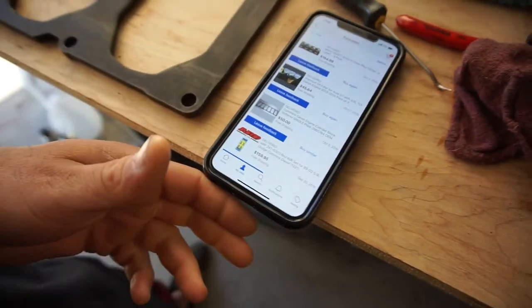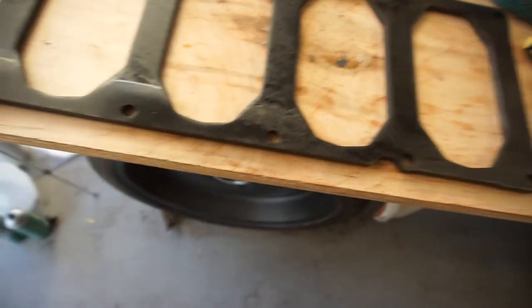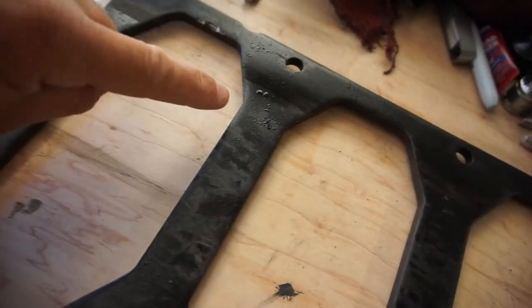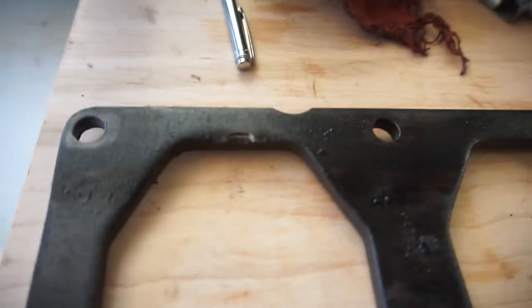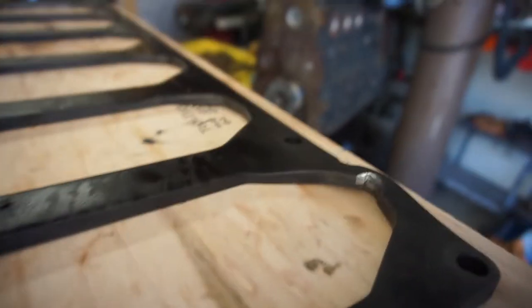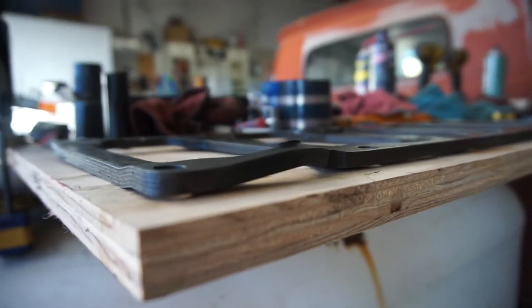My wife brings the package in and this is what I get. This is clean — but the part was nasty, nasty, nasty. It's got all kinds of oil on it. And you see this little dent right there? No big deal, right. But then you come to the other side, and yeah — it looks like somebody threw a rod. This is not supposed to look like that.